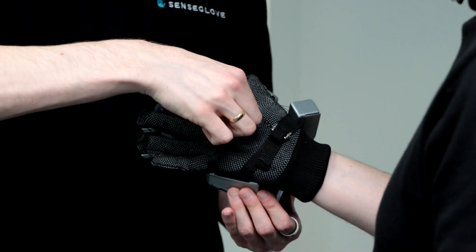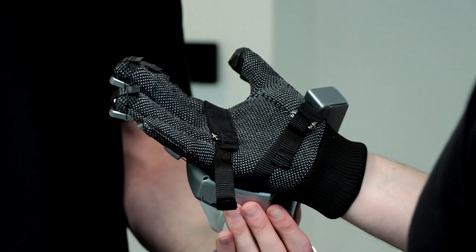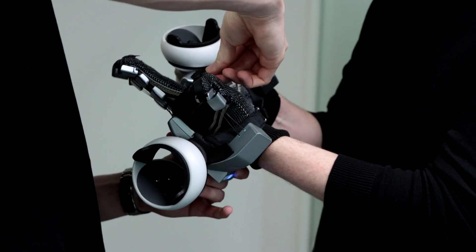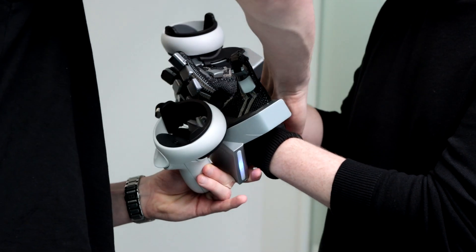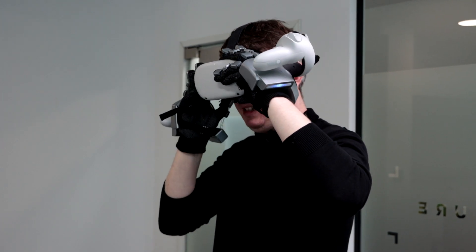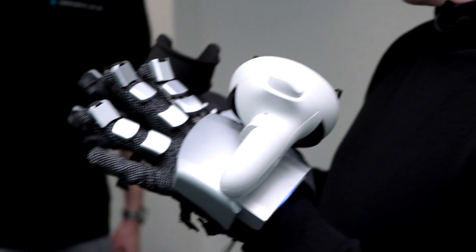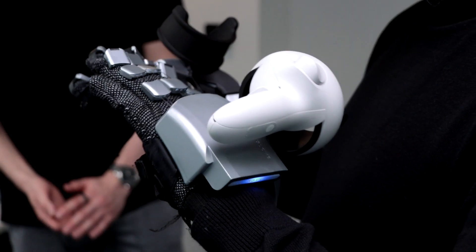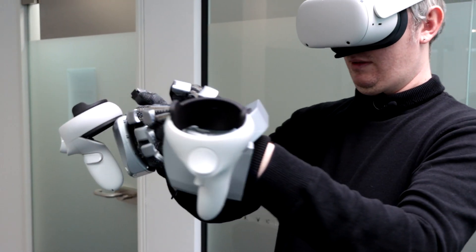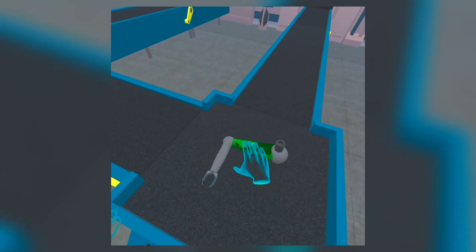We've recently tested the SenseGlove Nova, a pair of haptic gloves which are different in that they work with standalone headsets like the Oculus Quest 2. They don't require a lengthy setup process and they don't need wires either. Sold as part of a developer package starting at just under $4,000, these gloves are expensive and, we're sorry to say, not made for at-home use quite yet. But they could represent a step forward in making VR not only look real but feel real too.